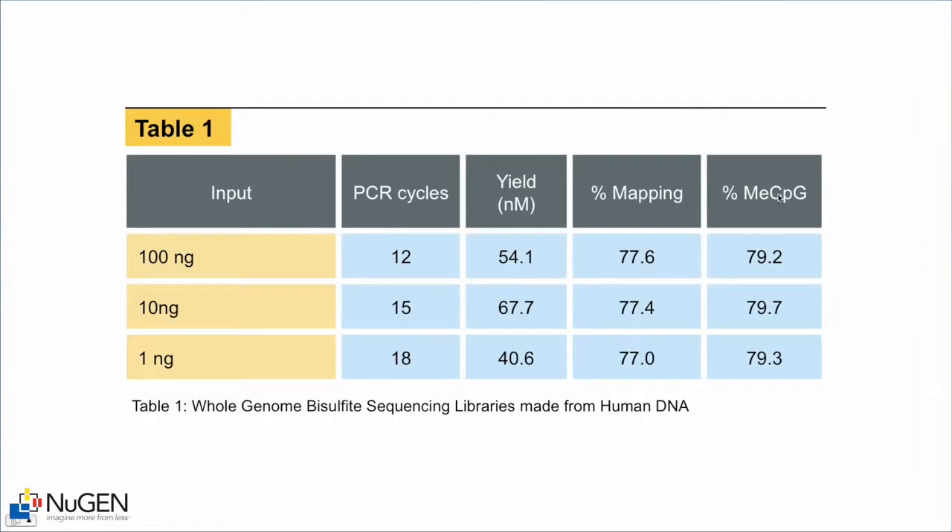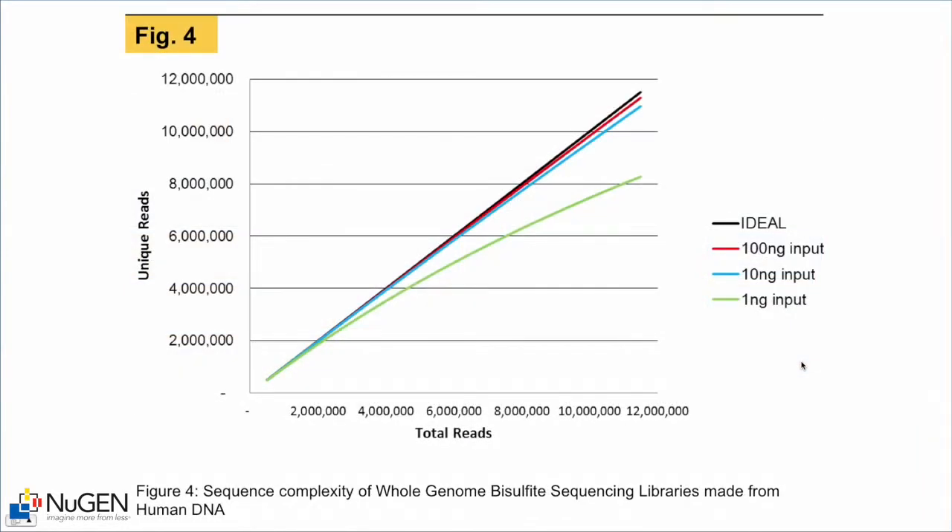Figure four shows the number of unique reads as a function of the total reads sequenced from these three libraries versus the ideal, which assumes an infinite amount of input — a perfectly complex whole human genome library. The 100 nanogram and 10 nanogram inputs track fairly closely to the ideal. The 1 nanogram input starts to taper off; this graph goes out to 12 million reads where you get just over 8 million unique reads. This is not unexpected, as decreasing genomic DNA input requires more PCR amplification, resulting in more duplicates from smaller input libraries. Nonetheless, for a bisulfite converted whole genome library, this is a pretty remarkable result.